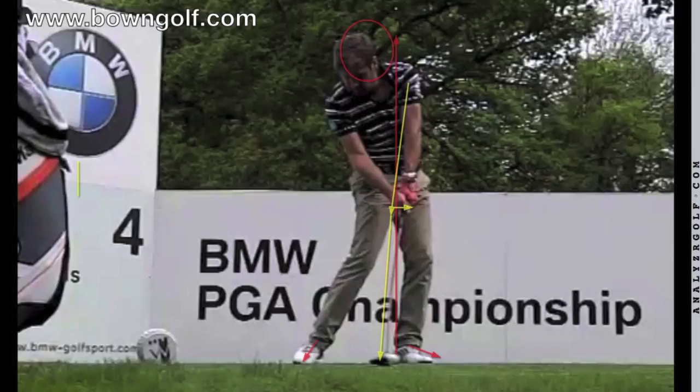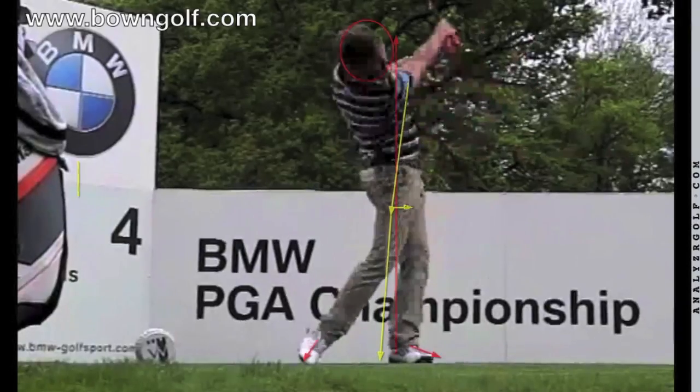Anyway, I hope you've enjoyed my look at Robert Rock. If you'd like to view more slow motion swings of the best players in the world, you can subscribe to my golf channel, David Bowne PGA, on YouTube. You can also visit my website at www.bownegolf.com to gain further information. If you have any comments, please go to my YouTube channel and I will do my best to answer any questions you may have. And if you'd like to have your own swing analysed, go to my online swing analysis and contact me at david@bownegolf.com. Thanks for watching.